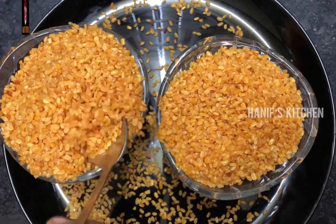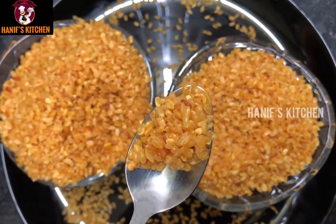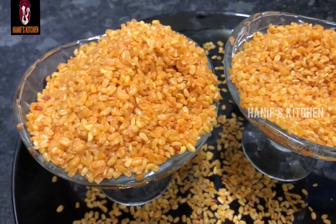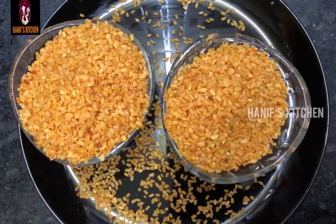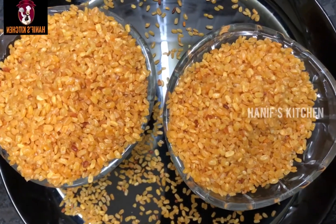Assalamualaikum. Welcome to Hanim's Kitchen. Today we will see a packet of 3 dolls for kids. If you have a packet of 3 dolls, you can eat a lot of kids. But if you want to eat a 3 doll, let's see how it works.